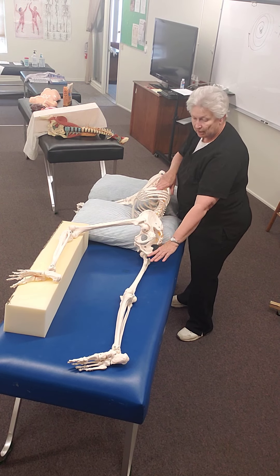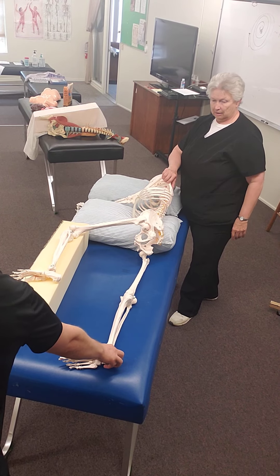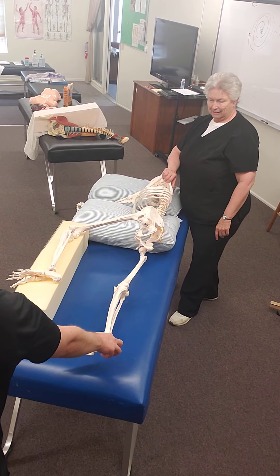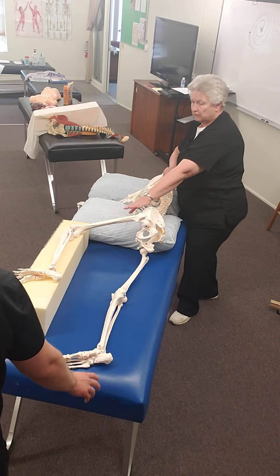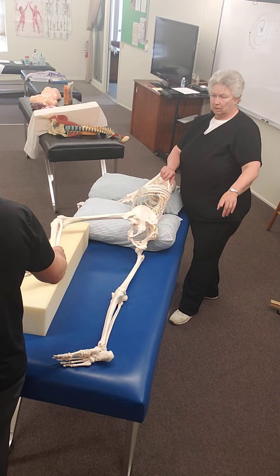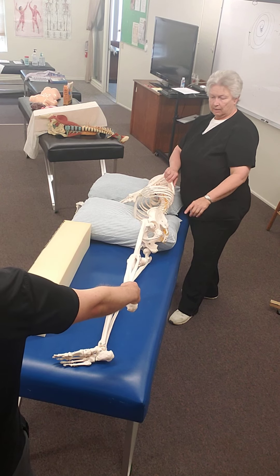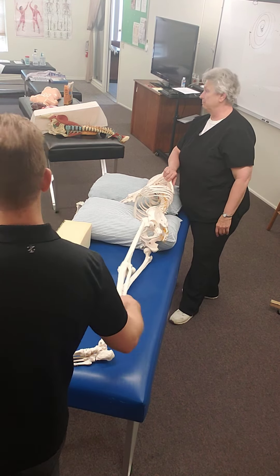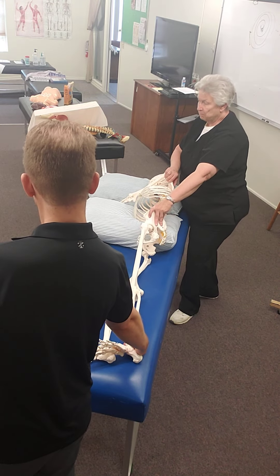I can tell them to slide this ankle, pull towards you. Or I'll tell them kick this top leg out towards the wall, then pull it all the way towards you. That's going to pull the pelvis down — I'm going to separate it from the rib. Even just taking the leg off the bolster and letting it go down will tip the pelvis down.